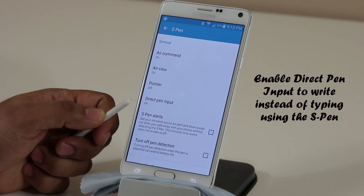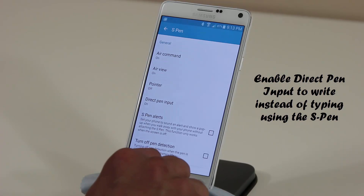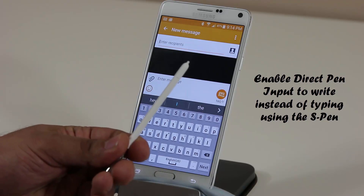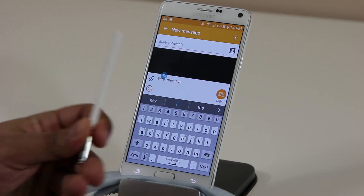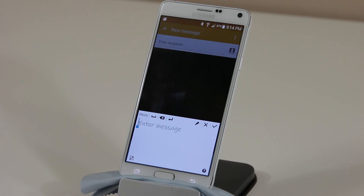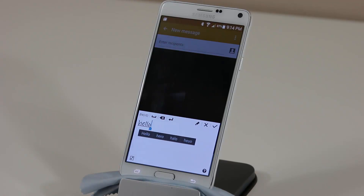Option four is Direct Pen Input — you can turn this on or off. Let's go to Messages. I want to type a new message but I want to use my pen instead. Hover over the text field and you'll see a T icon — tap it and it brings up a box into which you can write using the S Pen. I can write 'hello' and that's going to convert into typed text. You can type entire messages this way and it is very accurate.